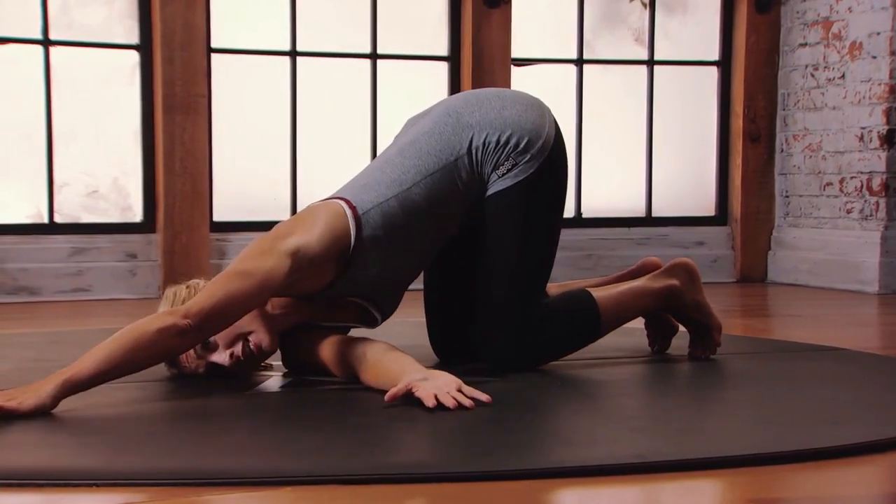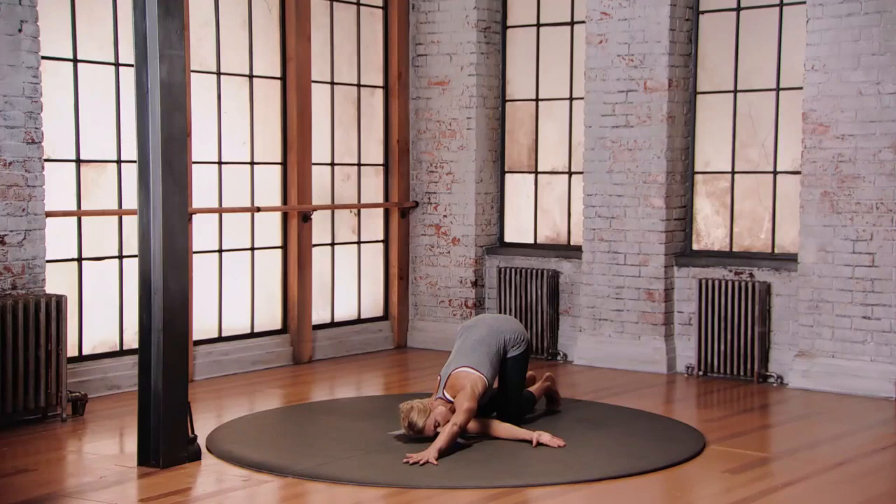From here you're gonna reach that left arm forward, threading through the fingers, stretching through the whole back body. Right side of the head, rest on the floor.